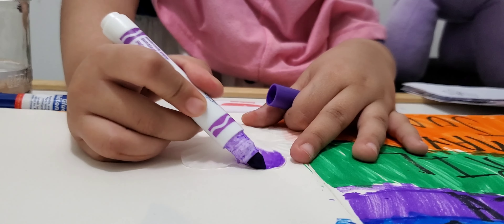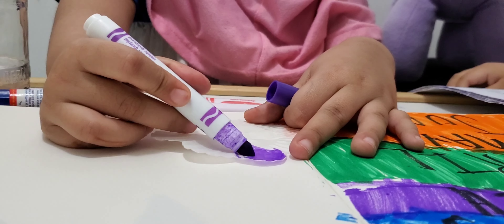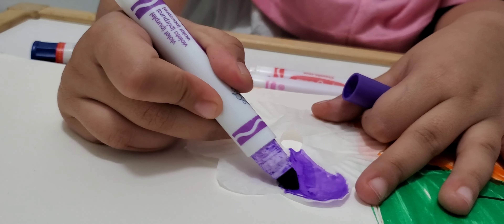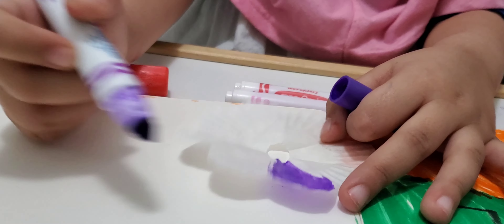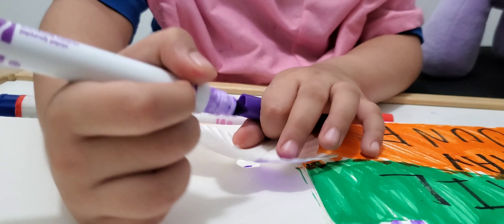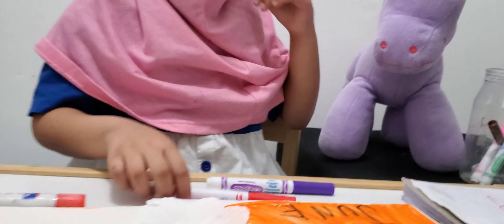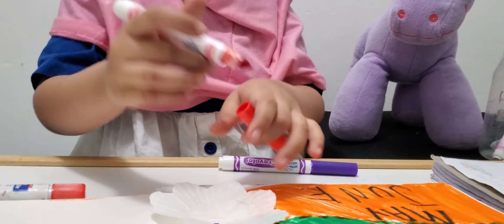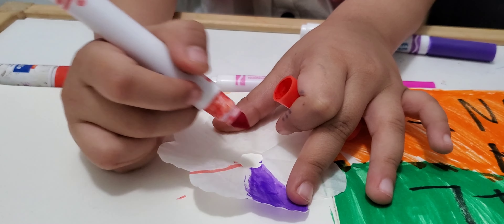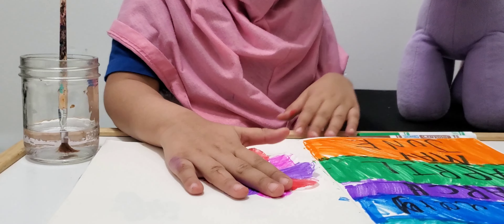Color the petals nicely. Great job! If you leave a little spot uncolored, you can try to fill it in if you want. Now let's use some red. You can have some more color. Now you need some water and a paintbrush.